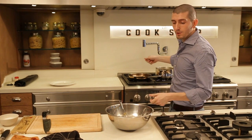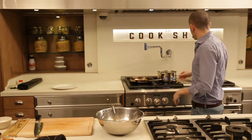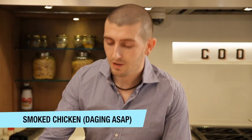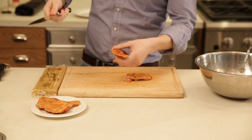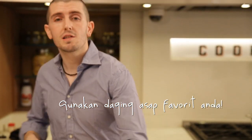The traditional recipe doesn't use cream, but to make it easier and more creamy, we add a little bit. We whisk it. This egg mixture is going to be the last step — after we sauté the pasta with the meat, we add the eggs, sauté a little bit more, and then we plate it. It's very easy. For our carbonara today, I chose some smoked chicken. You can use pork if you like, or turkey — it's up to you.